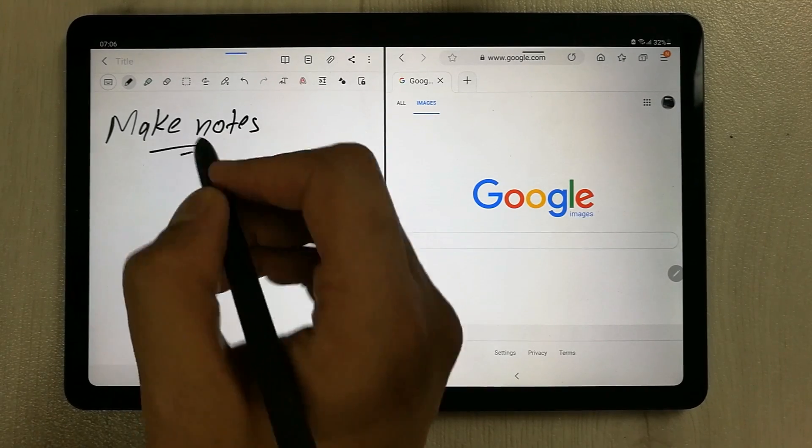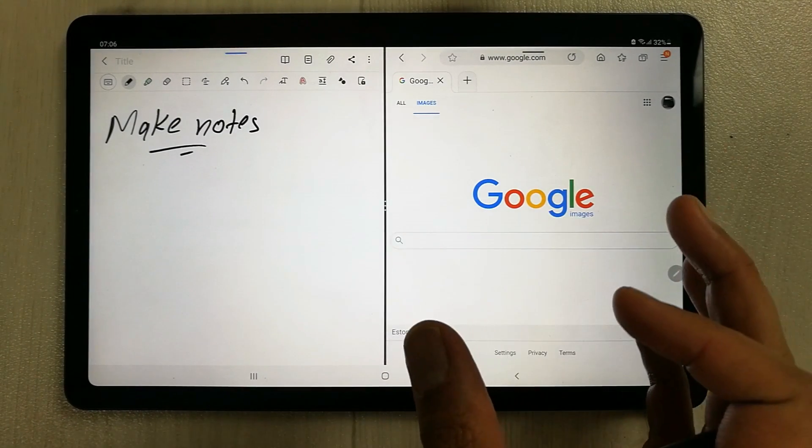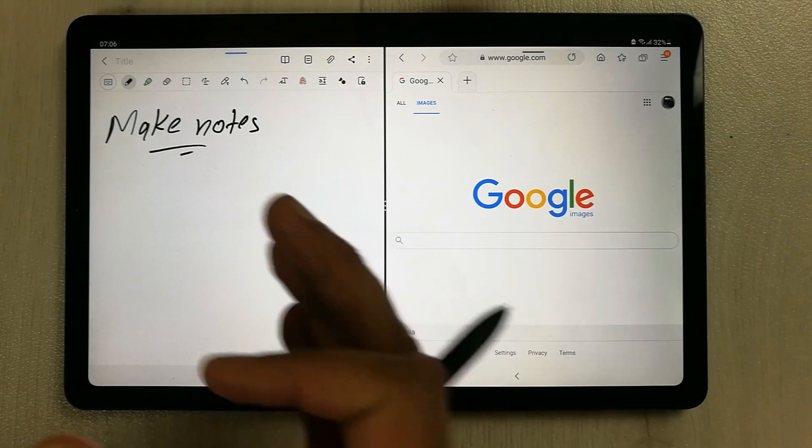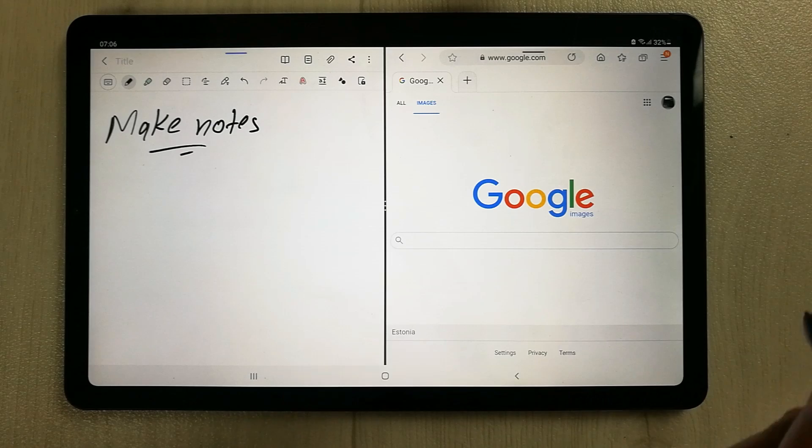For example, if you want to take a lecture, you can put your Zoom lecture or YouTube or anything over here, and then you can make your notes as well.